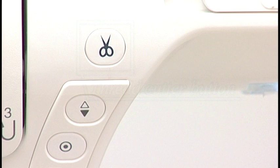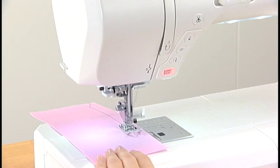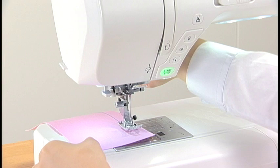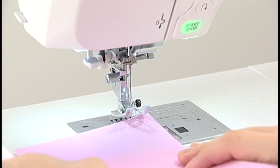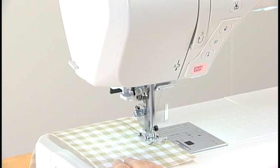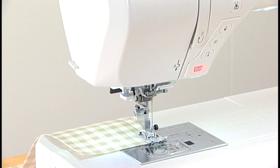Thread Cutter Button. Press this button to trim the threads after sewing. You can sew the next stitch without pulling the bobbin thread up. If you are using thick threads or the twin needle, use the thread cutter on the faceplate.